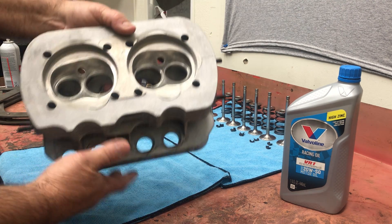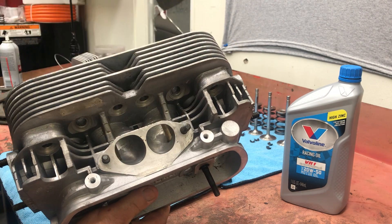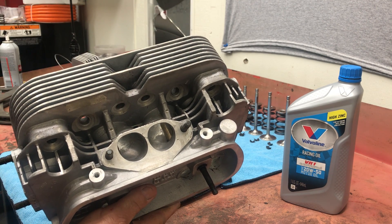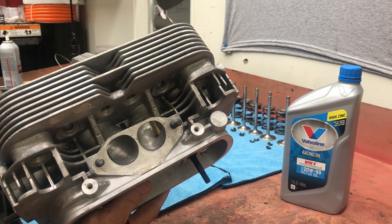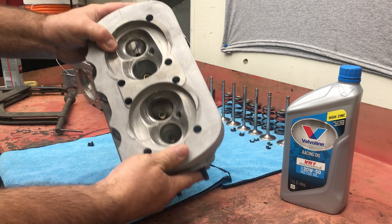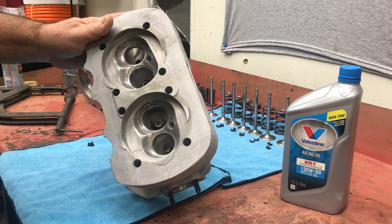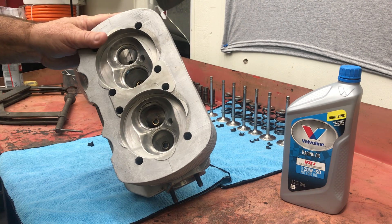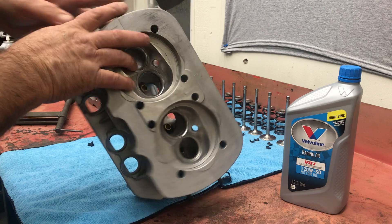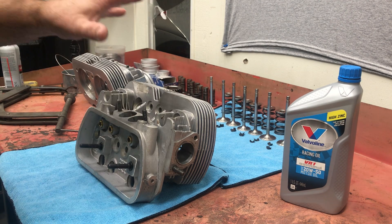We valve-jobbed the heads, reshaped the combustion chambers, and did a little port work. We didn't get carried away on the openings because they're already larger than the carburetors or manifolds we're using, so we'll have to match our manifolds to these cylinder heads. They already have a larger port cast in from CB Performance - a larger intake port volume than a factory cylinder head, a larger intake valve, and a larger exhaust valve. That promotes better scavenging, better exhaust, more horsepower. The more air and fuel you can pass through the motor and burn, the more horsepower you can make.